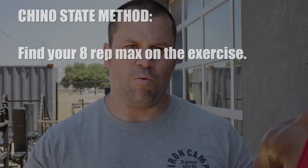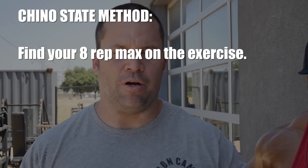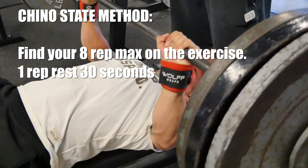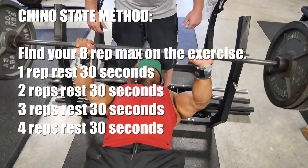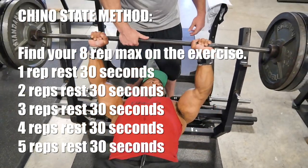So we're using it for a hypertrophy method here today. What you want to do is find your eight-rep max of a particular exercise — it doesn't have to be exact, but in that neighborhood. And what you're going to do is go one rep, rest 30 seconds. Two reps, rest 30 seconds. Three reps, rest 30 seconds. Four reps, rest 30 seconds. Five reps, rest 30 seconds, then back down.